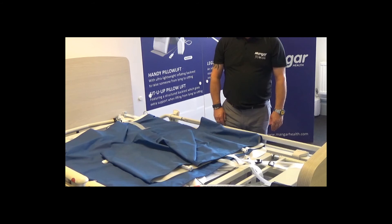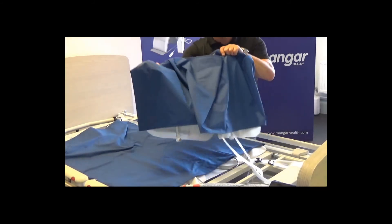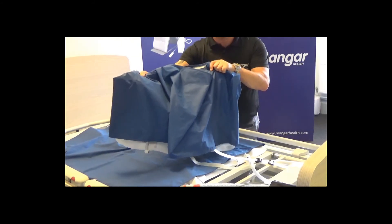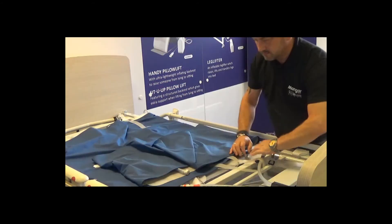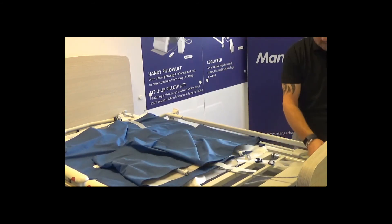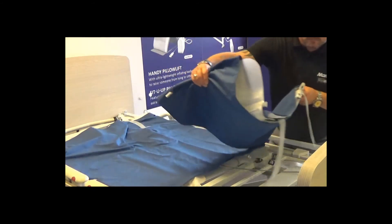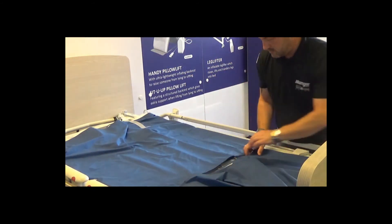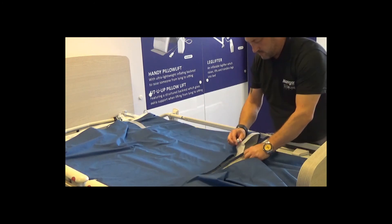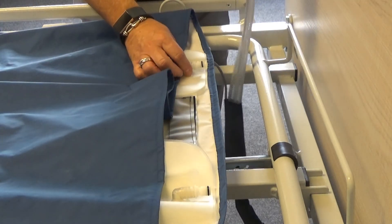For some patients, clinicians may prefer to use the leg extension with the standard Ecomove air chamber system. To add the leg extension, firstly disconnect the air tubes from the air chamber system. Use the connectors on the top end of the leg extension kit to attach to the air chamber system, then reconnect the air tubes to the bottom of the leg extension kit. Always ensure the left and right air tubes are connected correctly.